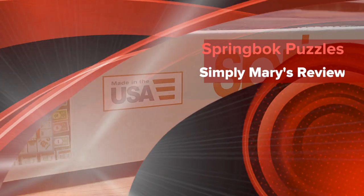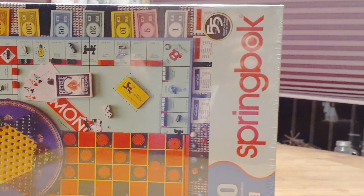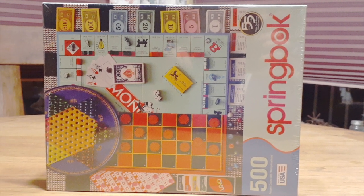Hey guys, it's Simply Mary with a product review on the Springbok puzzles that you can get at your local craft store. You can also pick these up on Amazon.com, so I'm going to leave you a link in the description.